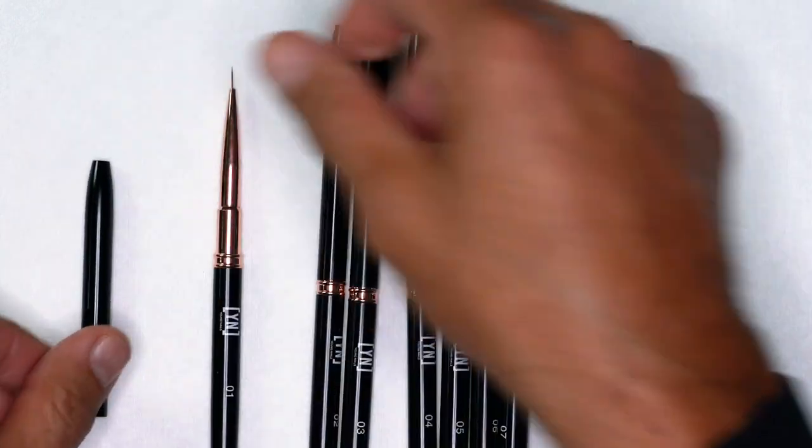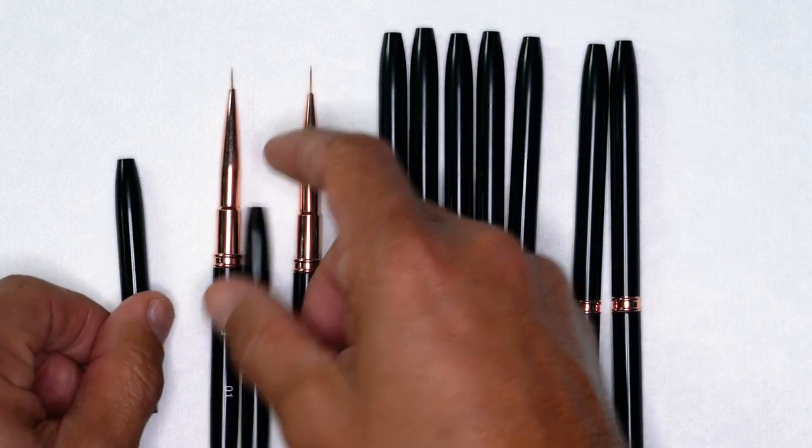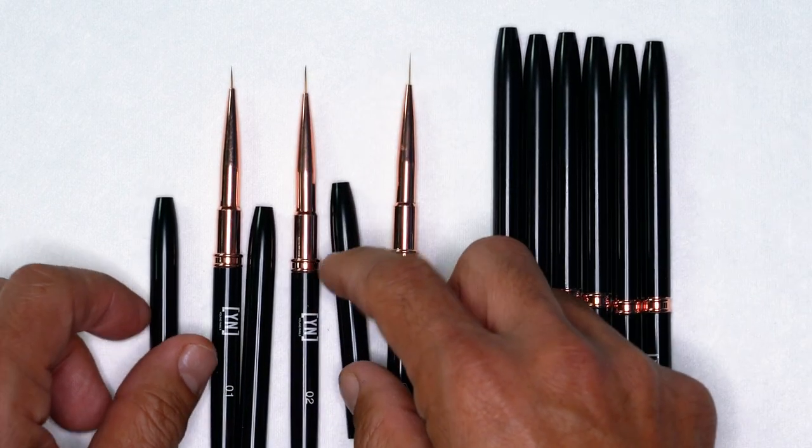So whatever style of art — whether it's lines, whether it's edging, whether you're going to be doing ombre, or even that brush to do 3D acrylic — it's in here. The first three, you're going to have a small, medium, and large detailer. These are going to be absolutely perfect for doing those really detailed lines for painting in intricate artwork.